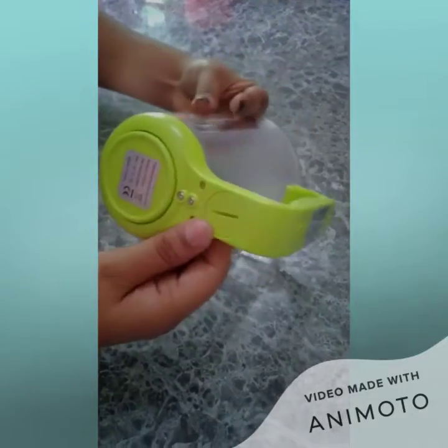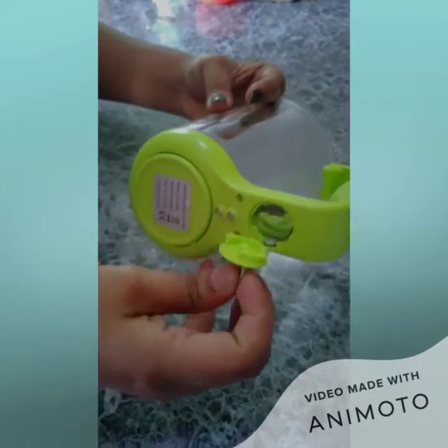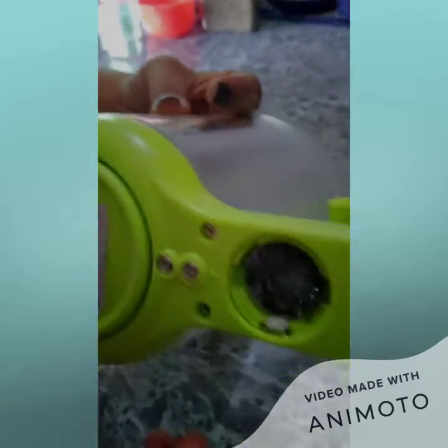We're going to show you how to put in your battery. So you take a coin and you just gently twist on the battery cover like that to access the battery.